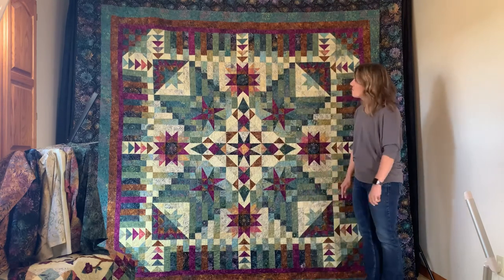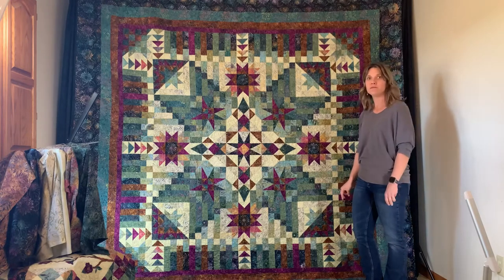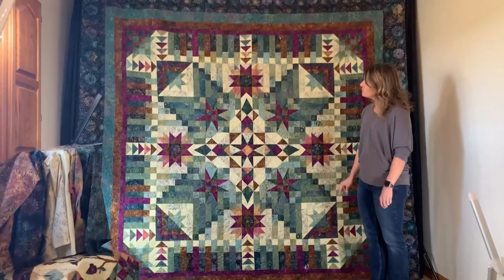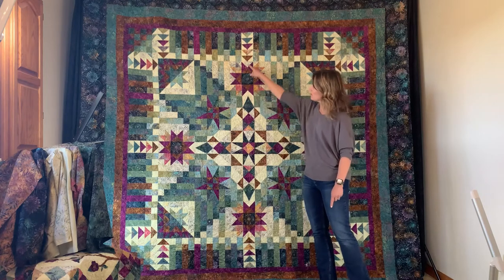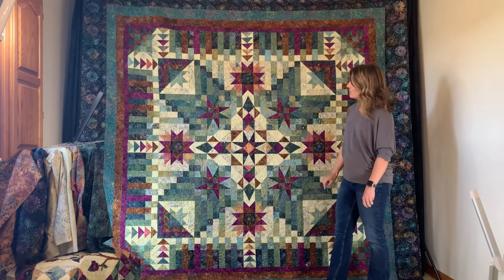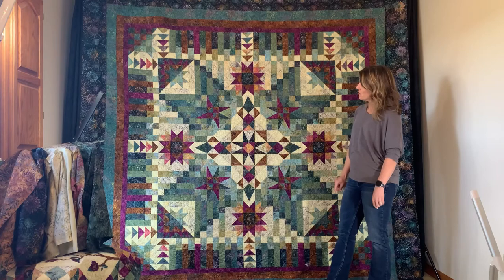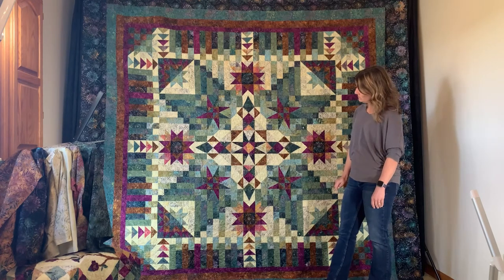Interestingly, on the burgundy star points, one of them is a background point and the rest are the other fabric. You can see how creating that little change in the block really adds that zippy point to finish out the center and really exaggerate the on-point setting — which, once again, it is not.